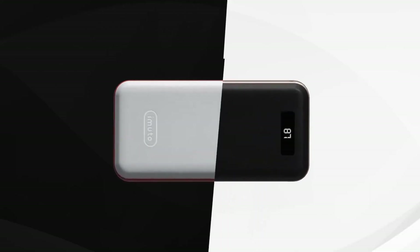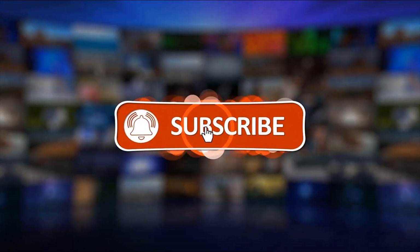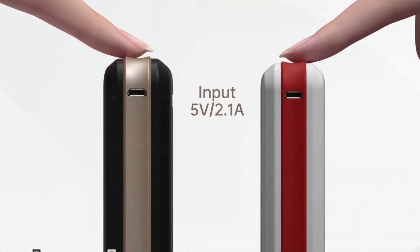Hey guys, welcome to the Droid Guy channel. For today's product review, let us talk about a portable charger from Emoto. Before we begin, don't forget to hit the like and subscribe button for more product reviews.